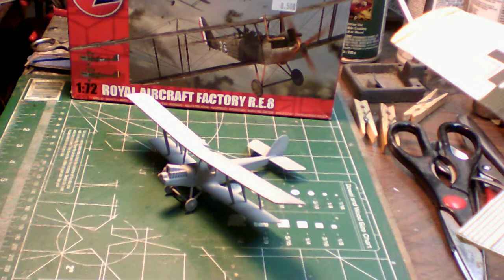Tomorrow I'm going to start on the paint schedule. When the paint dries I'll start doing some of the rigging before I put the top wing on. In some parts of the rigging the wing has to be on before you can complete the rigging.